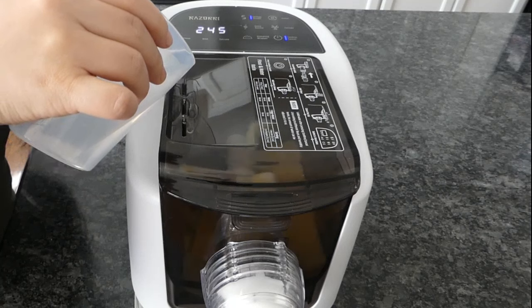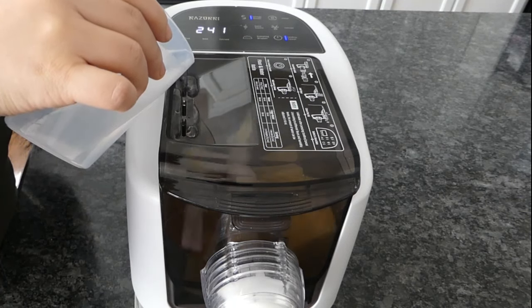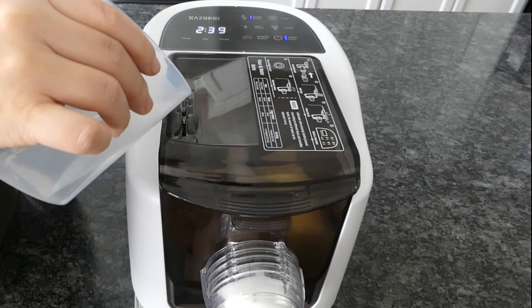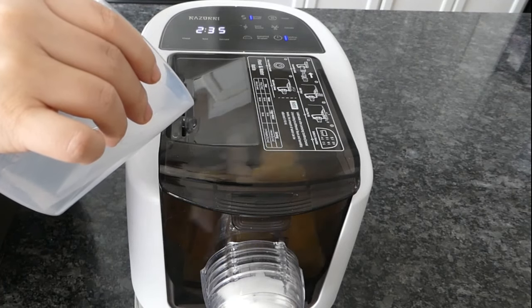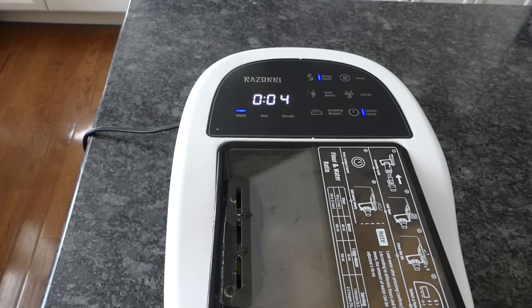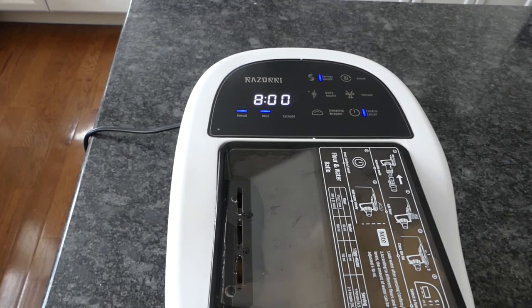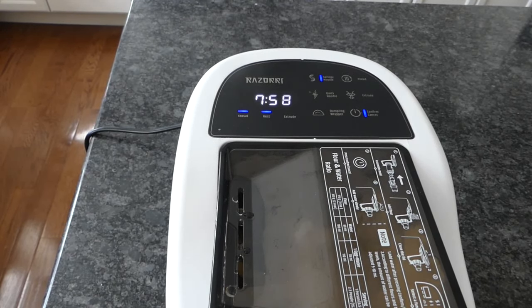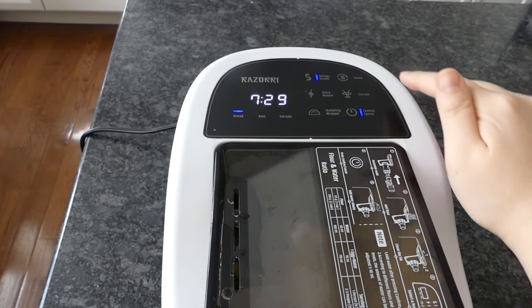A 35% hydration dough will be very dry and difficult to work with by hand, but it takes almost no effort with the pasta maker. After a quick toss, it will rest for a few minutes under the default setting. You have the option to skip this with the quick or manual setting, but resting will make the noodles softer to press — and you need to make some sauce anyway, so I'd just go with the default setting to start.